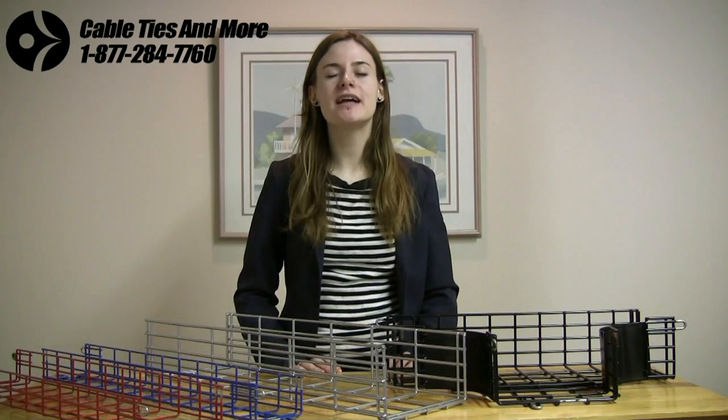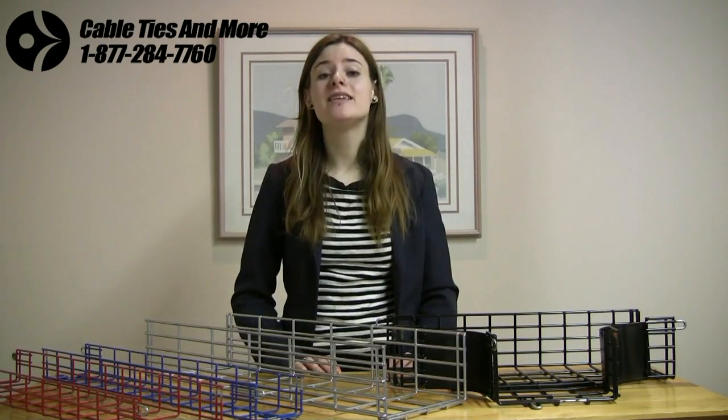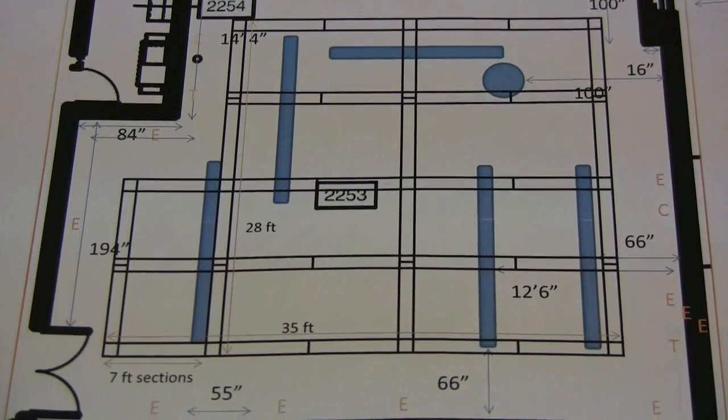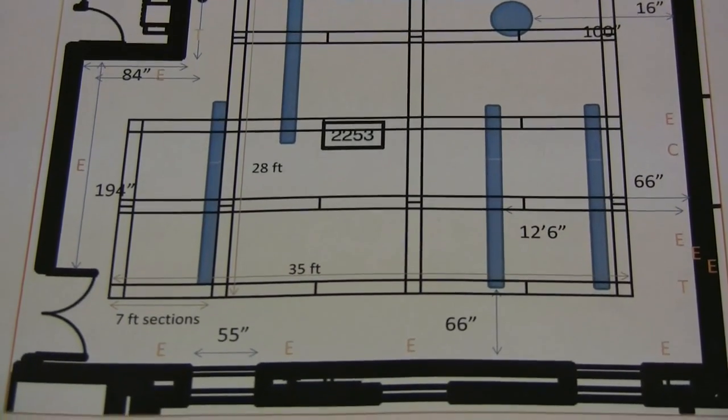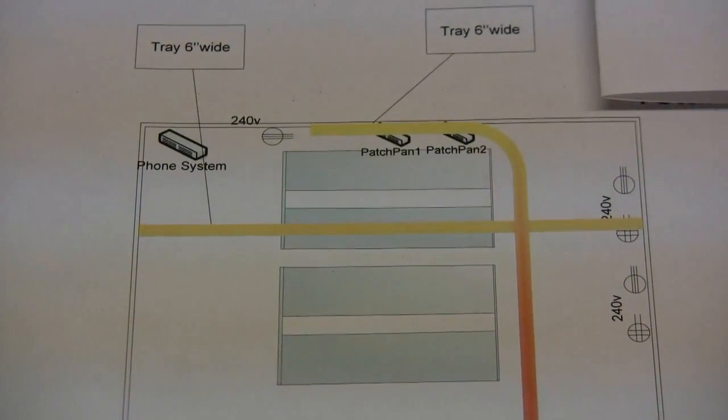At Cable Ties and More, our lines of cable trays are absolutely essential for anyone who's routing cables, as they're practical, dynamic, and leave you in full control. In fact, if you send us a blueprint or room schematics of the installation setting — just showing where you would like the trays, as you can see in the colored bars on these examples — we will happily select all necessary components for your custom cable tray system, right down to the last splice washer clamp.